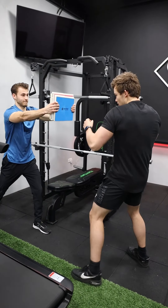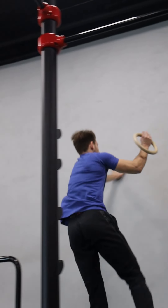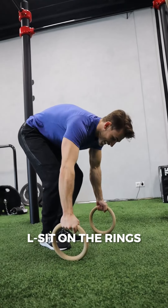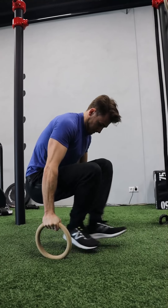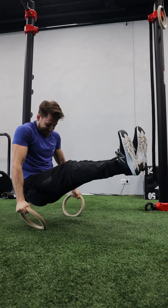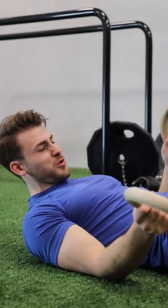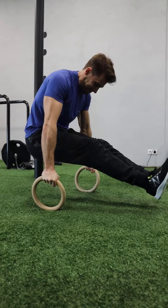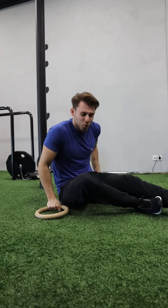Subscribe for more content. L-sit on the rings — let's go! It's gonna be painful. No way. Come on. Oh! You actually did it. Let's go. Holy shit!